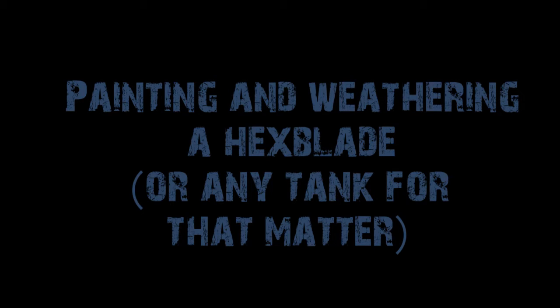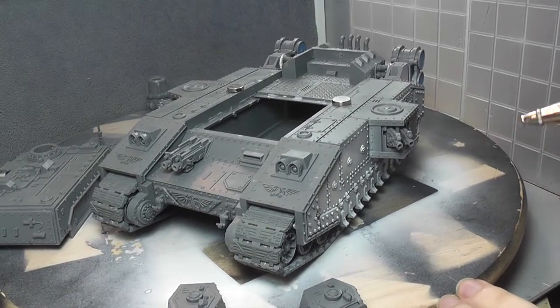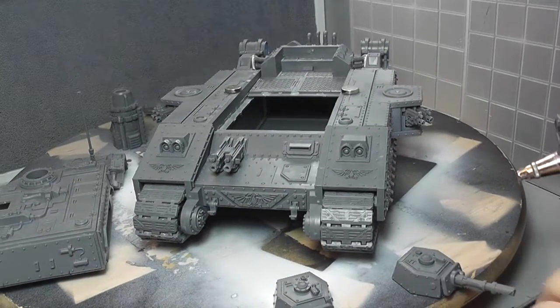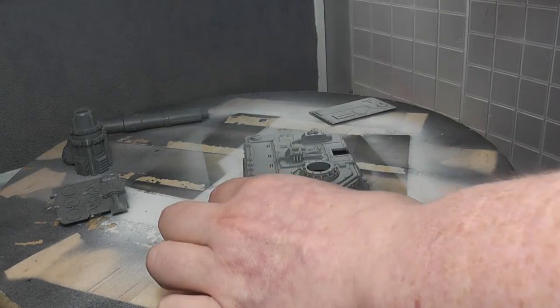Hi everyone, it's Don from Crux Terminatus. This is the painting and weathering of the Hexblade which I built last week. Along the way you'll find out that you need slippers and masking tape for this one. Starting with grey polyurethane primer from Vallejo — pretty standard — and then I'm testing out what kind of colour scheme I want.